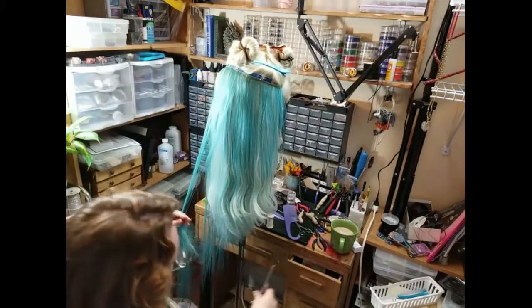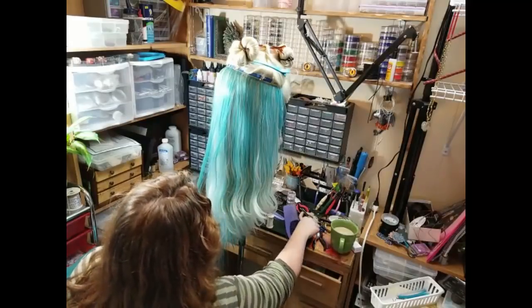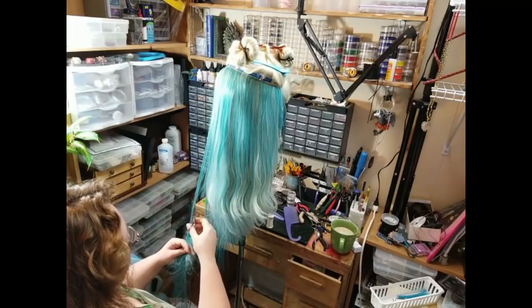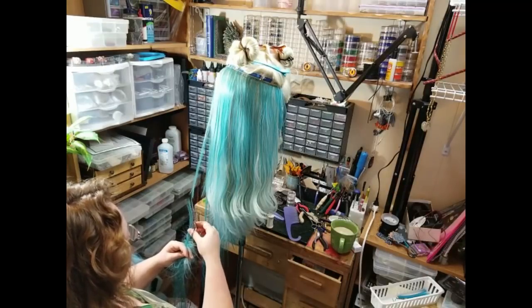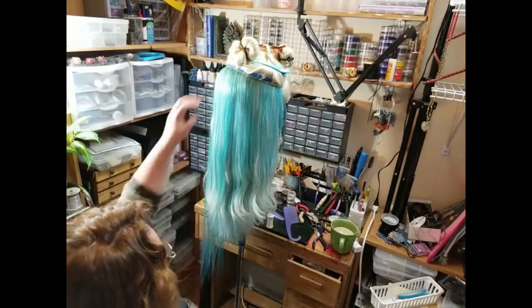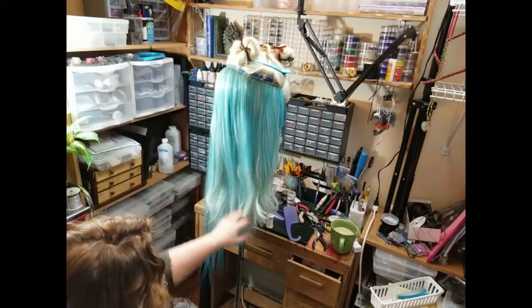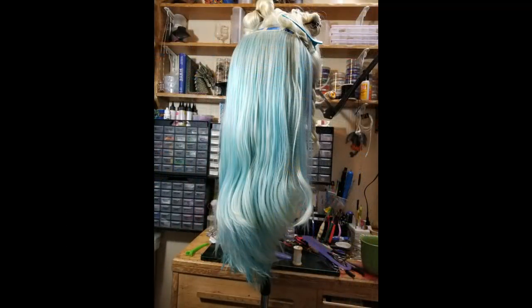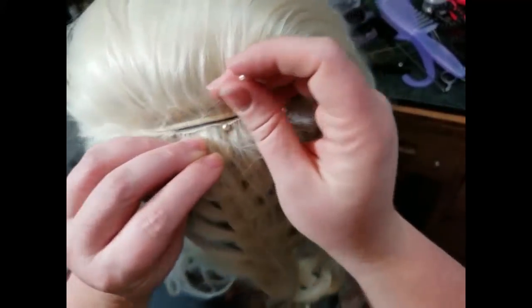They came in a kit — I'll have links to all the tools and materials used in this video down in the description box below. Coming through with my regular scissors and just snipping to trim those longer wefts to match. I saved all of my extra hair that I was trimming off for other things like dreads and stuff. This is what it starts to look like after doing most of the horizontal lines of the wig.